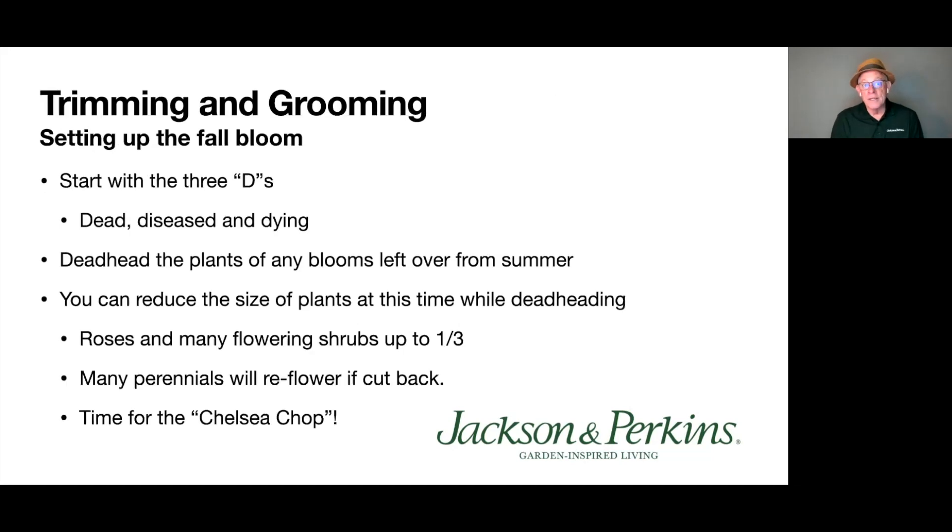Trimming and grooming is the most important thing right out of the gate. Summertime plants have suffered a little — they're lax, sleeping a bit. Start with the three D's: any time you do any grooming or pruning, remove the dead, diseased, and dying. Get them out. Then deadhead the plants — any blooms left from summer that you haven't deadheaded, do that now, because deadheading encourages new growth more quickly. You can also reduce plants; most shrubs you can reduce by about a third. And many perennials will reflower if you cut them back — that brings us to the Chelsea Chop.